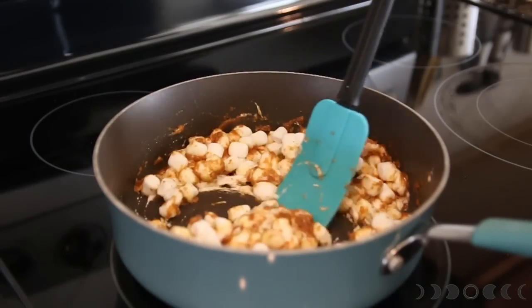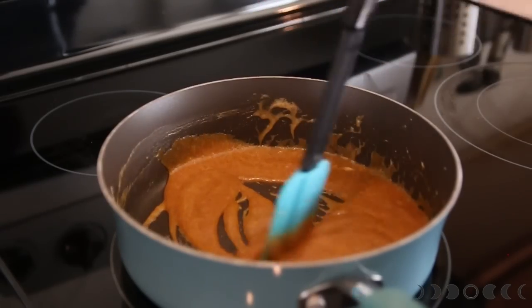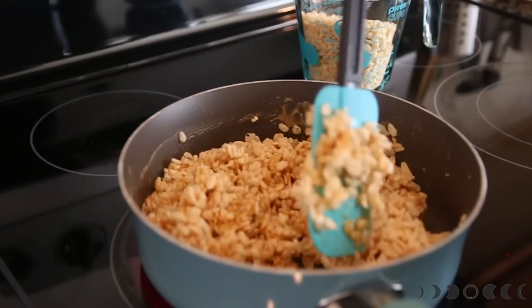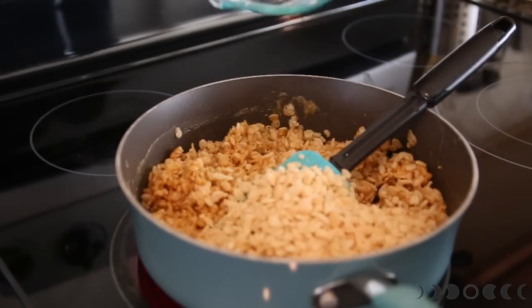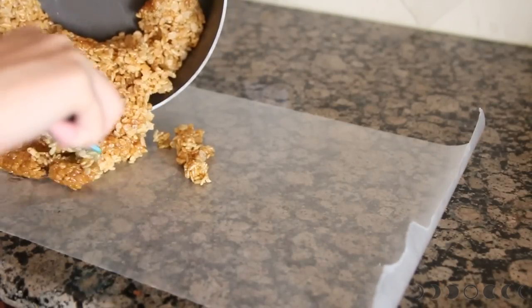Once the marshmallow has completely melted and everything is mixed together and smells pumpkin-y and nice, go ahead and throw in six cups of rice crispy treats. I do it in increments of two cups so it's easier for me to mix. Then lay it out onto a flat sheet of wax paper and let it cool.